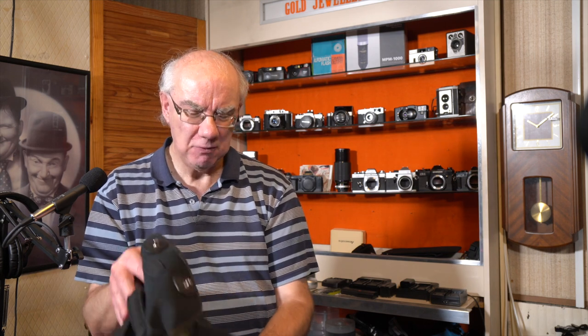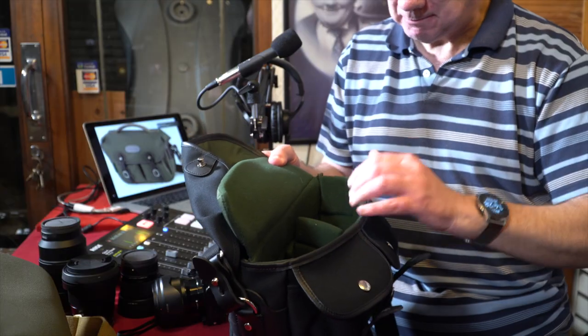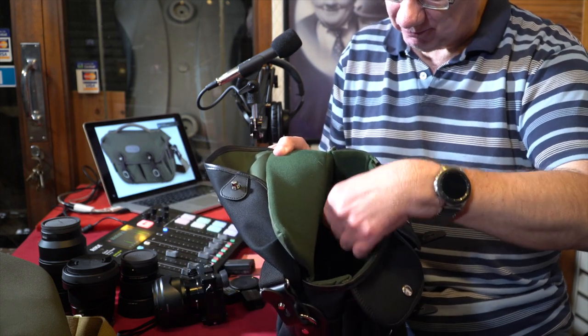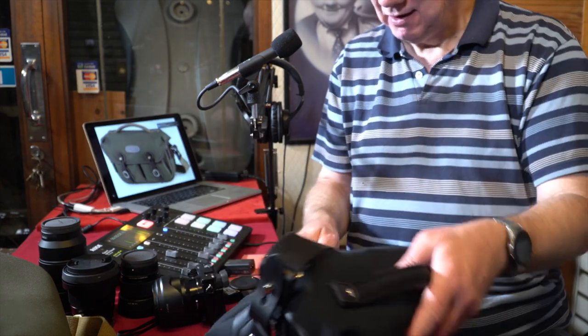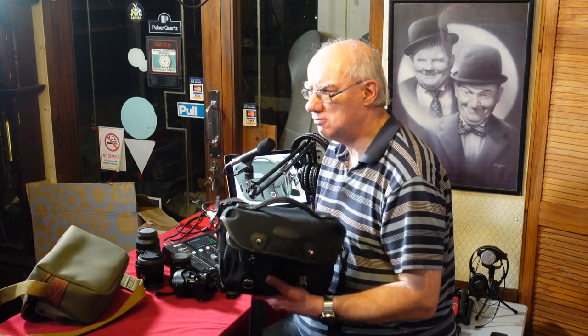So there are quite a few advantages of the Hadley Pro Small over the Hadley Small, with very little difference in price — about ten pounds. Definitely go for the Hadley Pro Small. If you want a bigger bag, look at the other range; they've got a Hadley Pro and many other bags to suit your photography. The inner pouch comes with removable and adjustable velcro divider pieces — again, well made, good, sturdy and reliable.